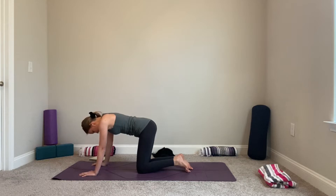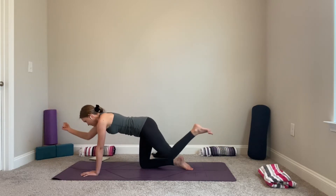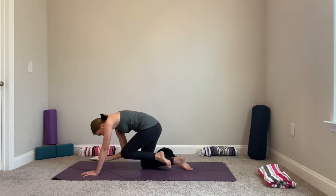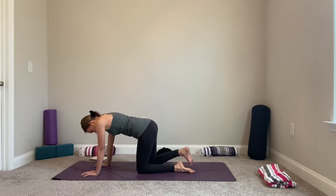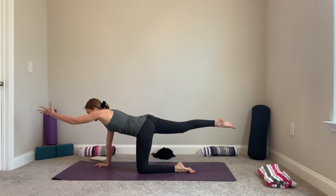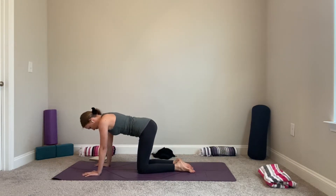Now that our wrists are ready, extend your left leg long. You can stay here, or add your opposite right hand — inhale, reach and stretch; exhale, knee to elbow or knee to nose, rounding your spine. Inhale reach and stretch, exhale knee to nose. Last time — exhale, inhale. Release to the other side, extending your right leg, opposite hand reach and stretch. Inhale, exhale round your spine — knee to elbow, knee to nose. Inhale reach and stretch, exhale round. Last time, then lower your knees down to the mat.